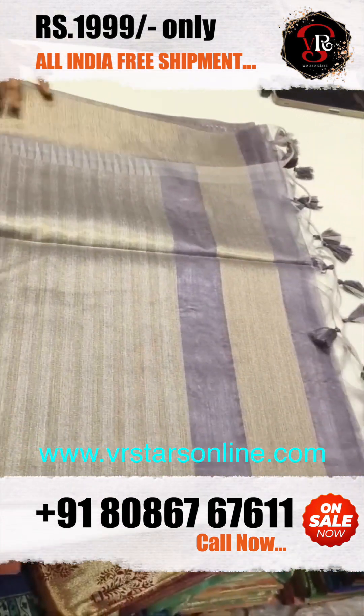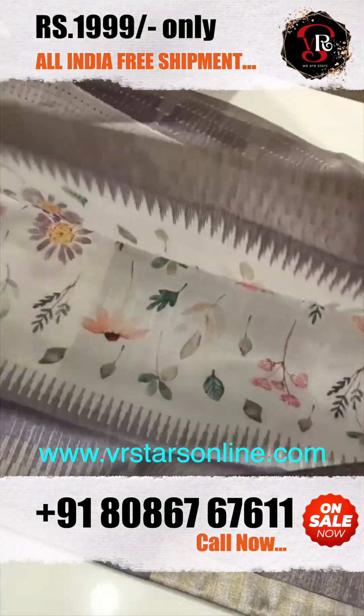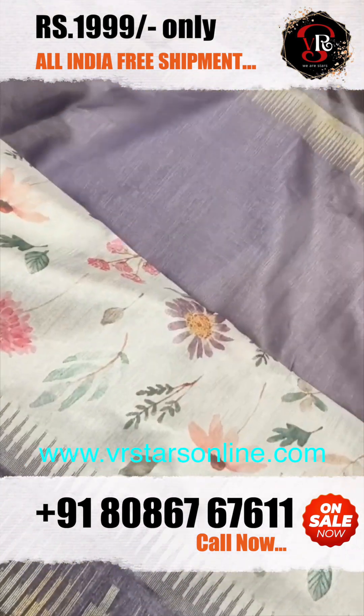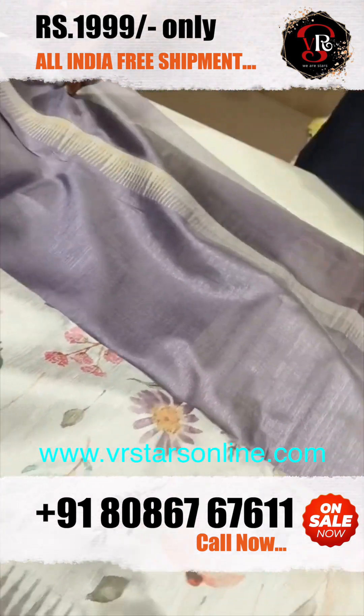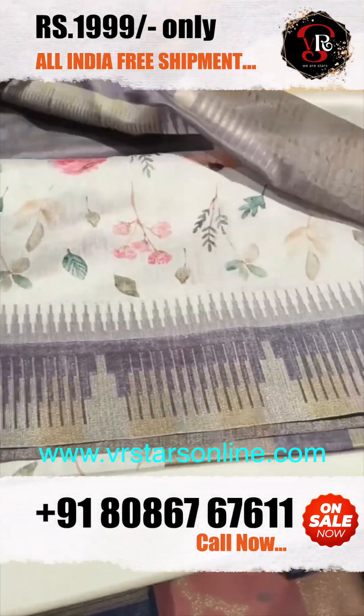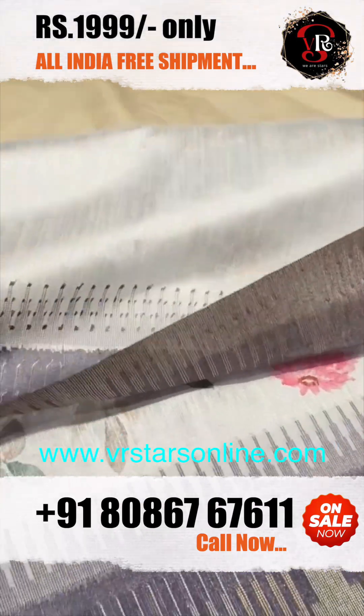It is very gorgeous. You can watch the print and finish — the print is also finished nicely. It is a plain blouse piece, very soft and very beautiful.